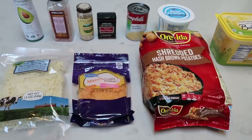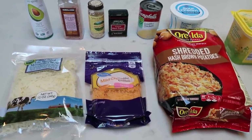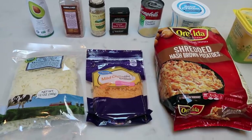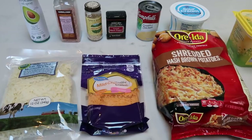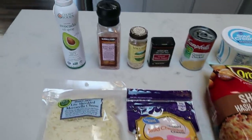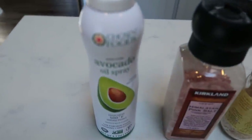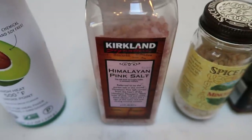For breakfast this week I'm super excited — I'm making copycat Cracker Barrel hash brown casserole! Who doesn't love Cracker Barrel hash brown casserole? I'm going to modify it to make it WW friendly.